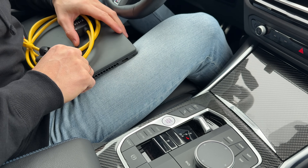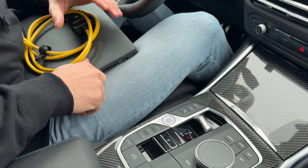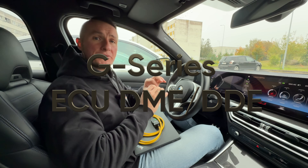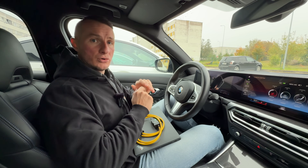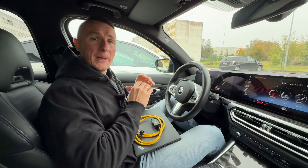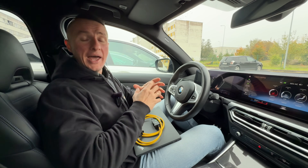Do not confuse the start-stop button with the start-stop system — those are different systems. As you can see, there is no additional button like you will see on my G30. On all G-series, the parameter to disable the start-stop system will be located in the engine ECU. So let's fire up ACES, go to the engine ECU, and I'll show you which parameter to change.